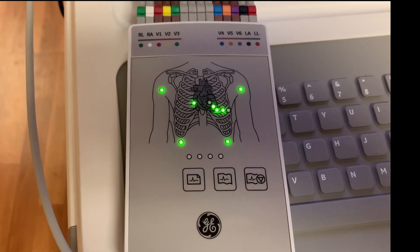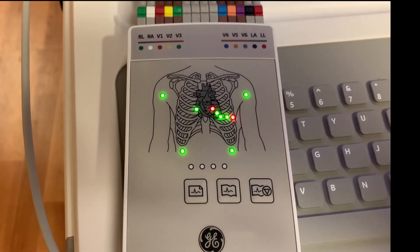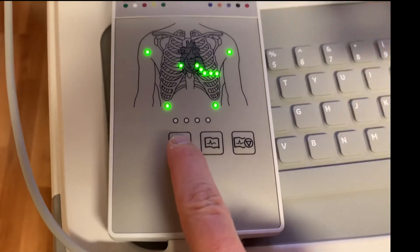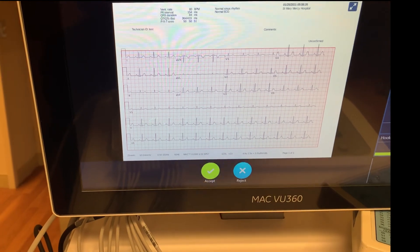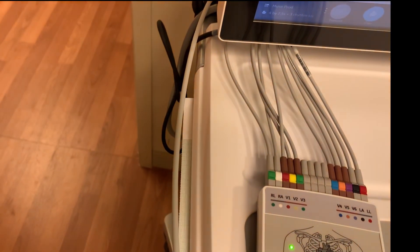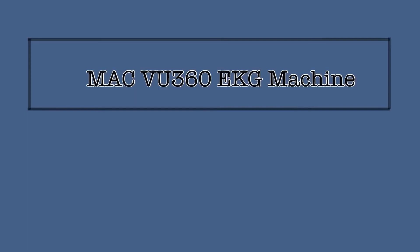You also have the option of performing the EKG using only the cam unit. The lights will flash red if the leads need corrected. Once they are all green, push the EKG button on the bottom left. You will need to look at the screen to accept or reject the EKG, but then it can be transmitted and printed. By using the cam unit in this way, you could be able to perform an EKG on a patient by keeping the VU360 unit safely in the hallway. This can be utilized for patients in isolation.